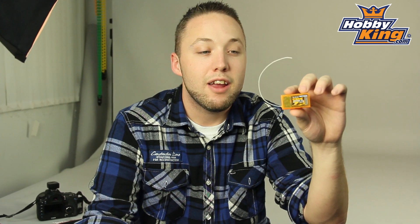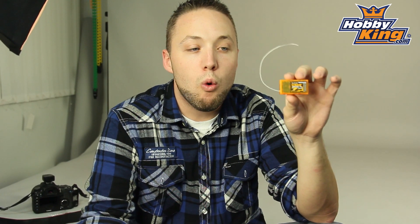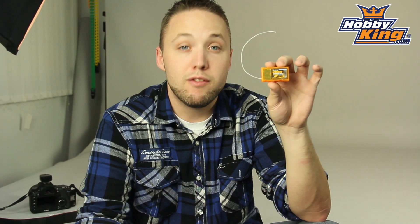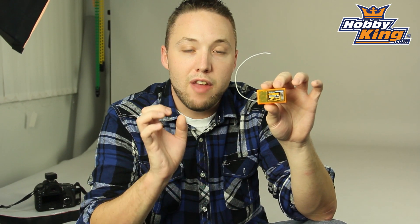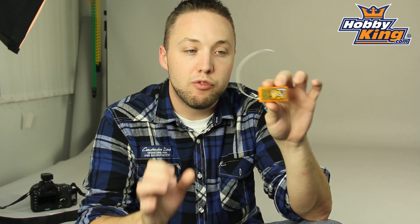Hey guys, Byron here from Hobby King, here today to show you another great product from our Orange Receiver line. This is the new Orange DSM-2 compatible seven channel receiver. This is a full range receiver, seven channels, and this has the SBUS compatibility function, which is very nice.